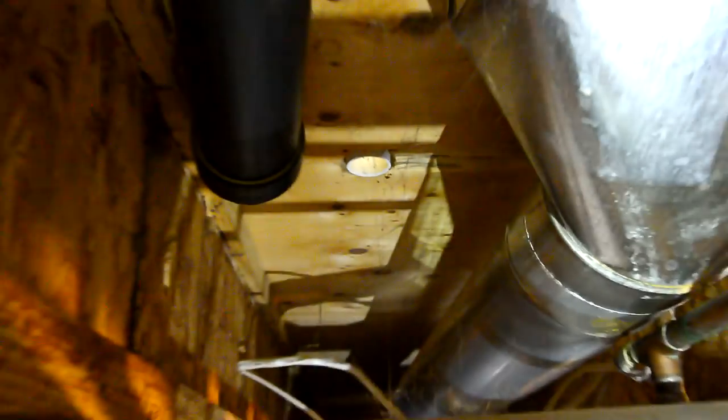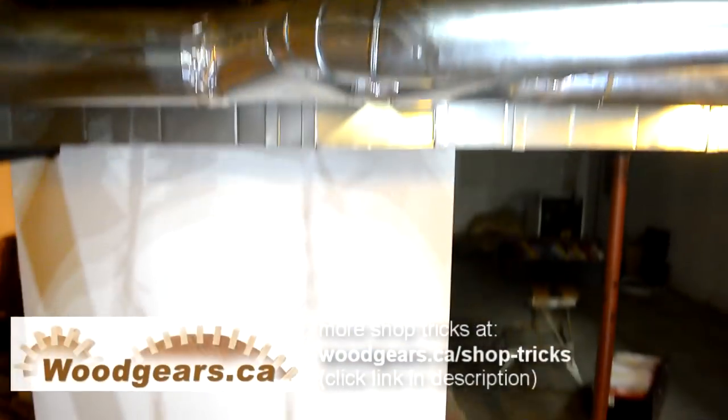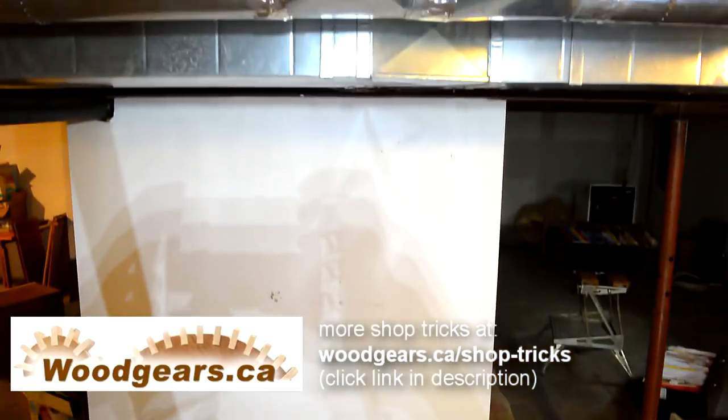There's nothing hooked up to here, because the idea is, if the washer leaks, we'd rather just have it dribbling down onto the basement floor than sloshing around the main floor.